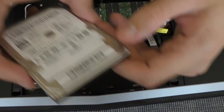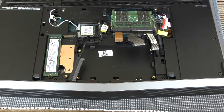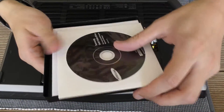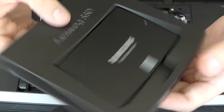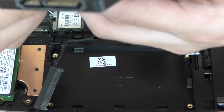Now we will take our new thing out of the box. It comes with an installation guide and here it is — a little solid-state Samsung 850 EVO.